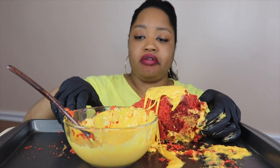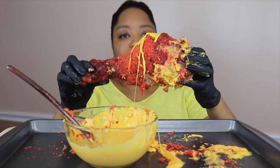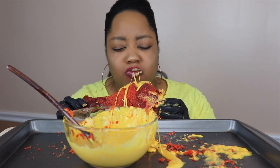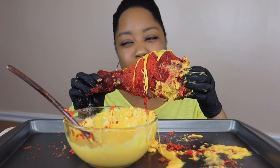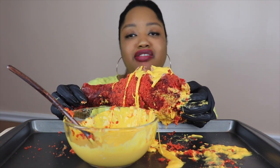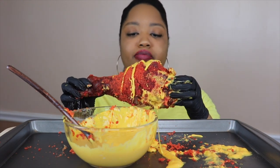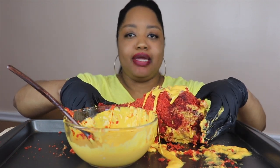Ended up going to Jason's Deli, which has the bomb salad bar. Jason's Deli salad bar — if y'all have not tried it, it is so bomb. I'm like, I should have come here in the first place, messing around with B-dubs.